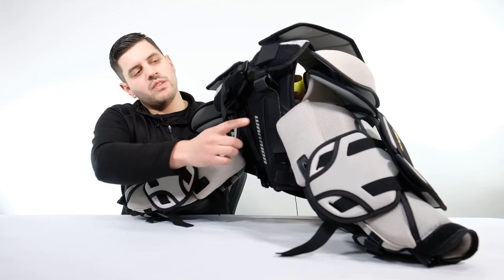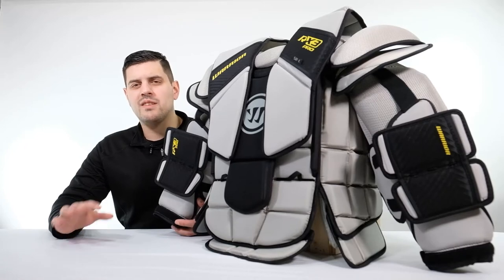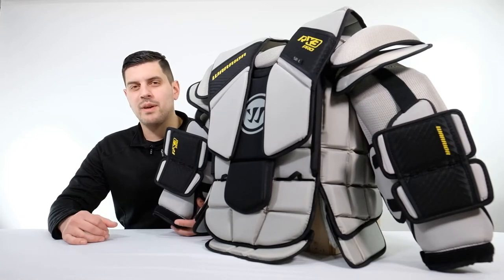Looking at the back side of the chest, we can see Warrior's body height adjustment done by two velcro straps. We also see Warrior's adjustable shoulder floater design. If you have any questions about this chest protector, don't hesitate to reach out to our goalie department — we'll be happy to help you.